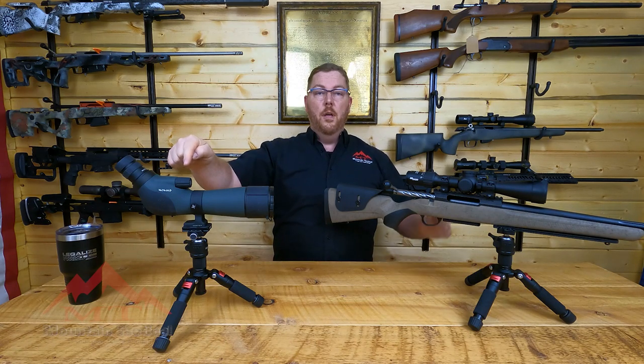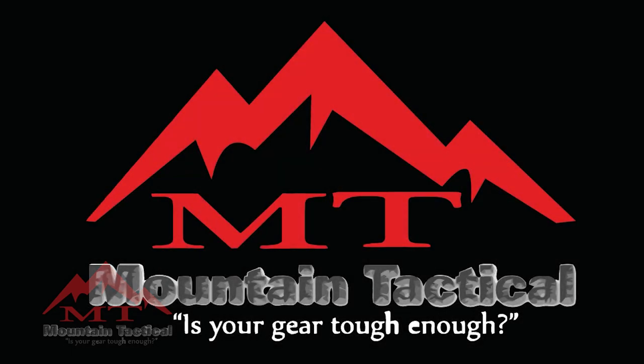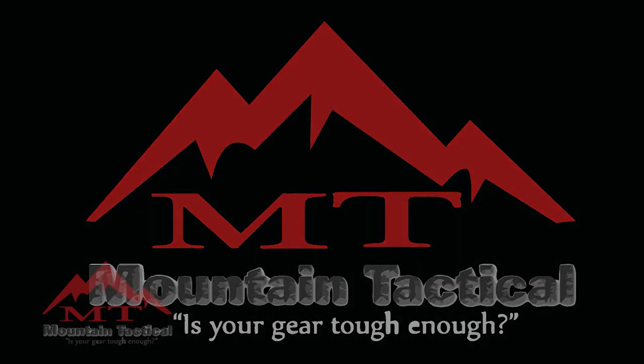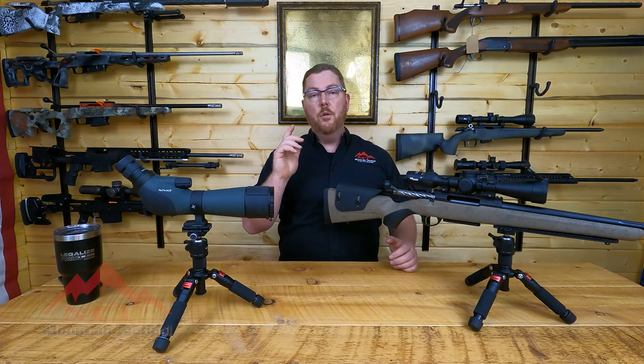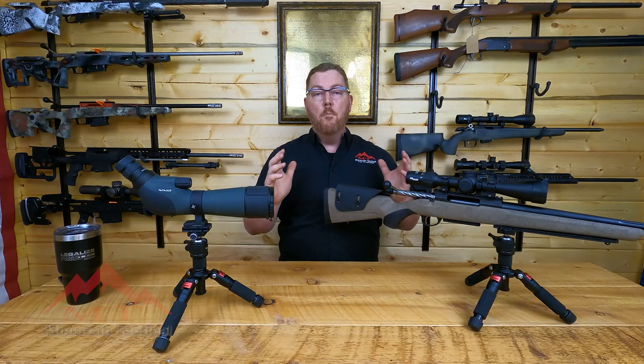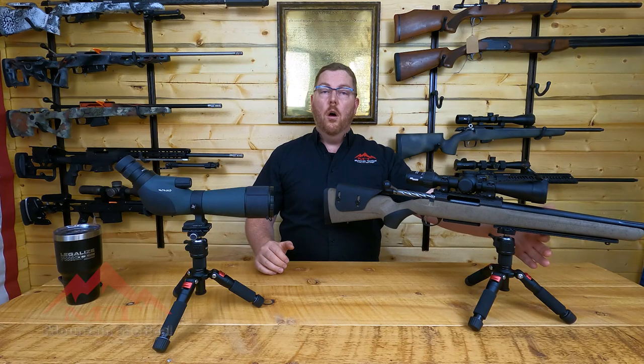If you hunt with a spotting scope, you need this product. Hi, this is Jason McCann from Mountain Tactical, and I want to show you the product I am most excited to hunt with this season: our new ArcaLite Rail with a T3X and T1X rifle system.